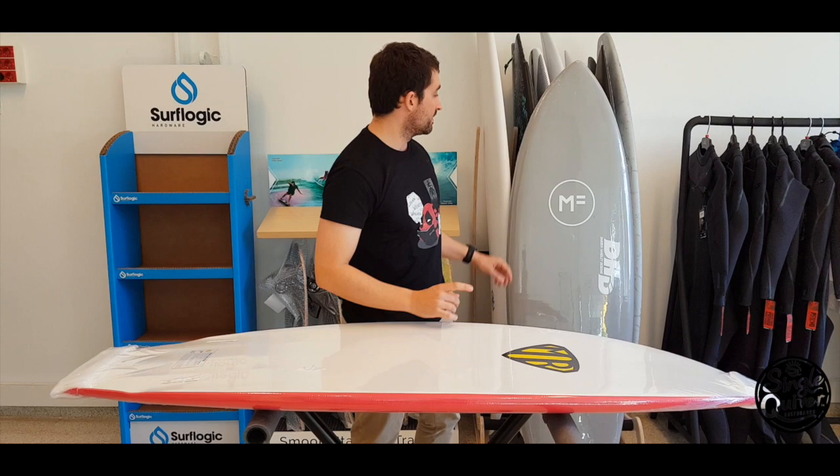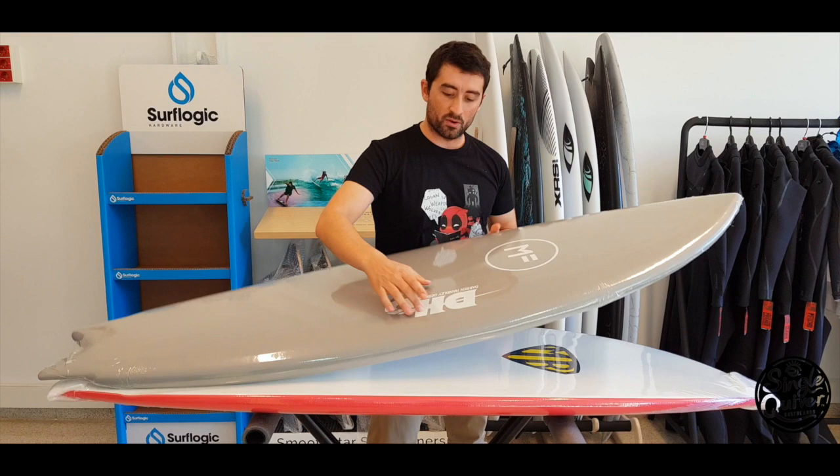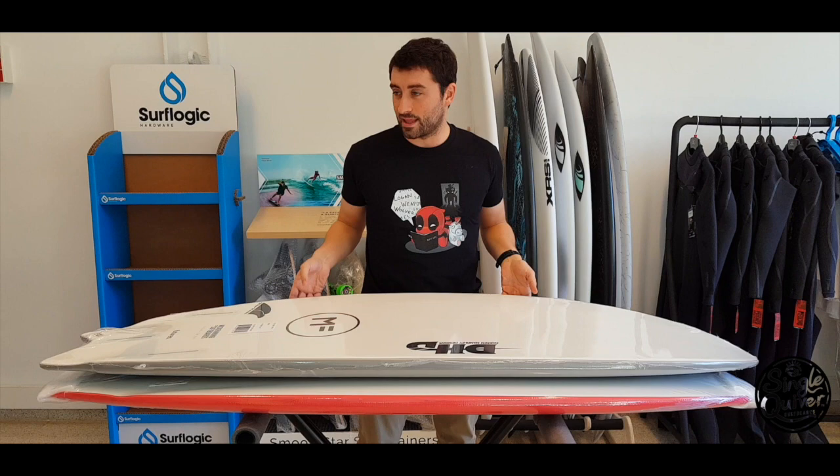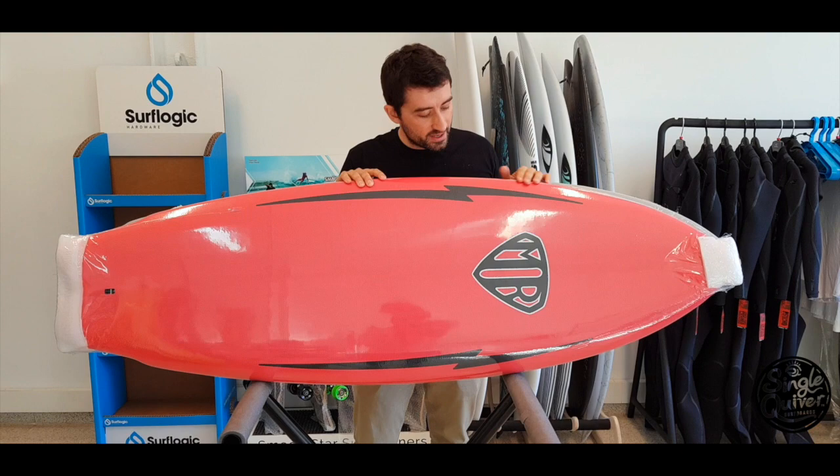Os cuento esto porque en la Big Fanny ya tenemos experiencia de que este tipo de logos impresos, con el tiempo, con el sol y con el agua, se van desgastando y queda feo. La propia marca ya se ha dado cuenta y en algunos modelos ha puesto el logo en el propio eva para que no se desgaste.